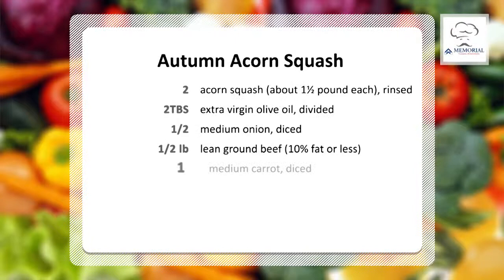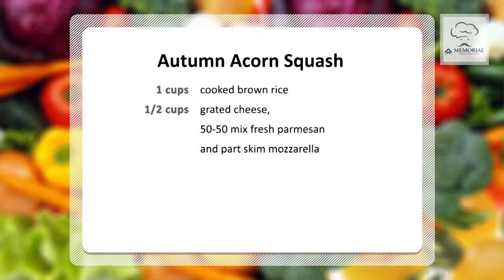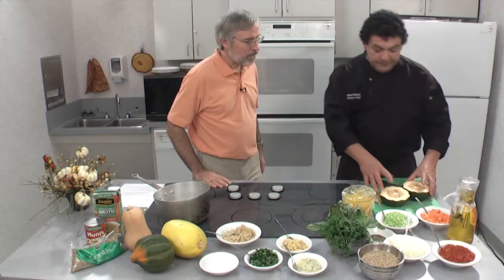We're going to stuff this with a nice ground beef stuffing and some brown rice, and then we're going to do a lentil soup. It's going to take about 40 minutes to cook, so we'll start with the squash first, then start the lentil soup, then go in with the stuffing. By the time everything is ready, it all comes out together — we don't have to wait for one or the other.